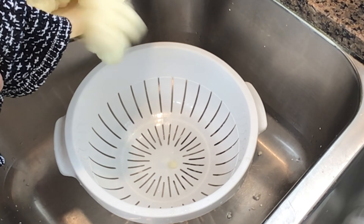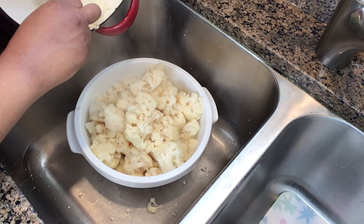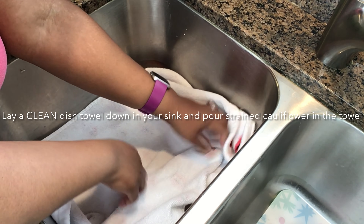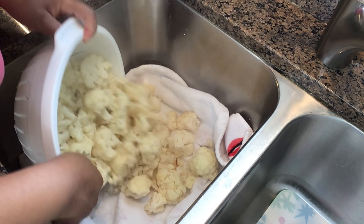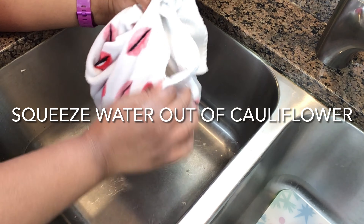From there, we're going to go ahead and steam this cauliflower and we're going to place the lid on top of this pot like so. Check on it after 10 minutes and see if it is tender. If it is tender, remove it from the pot. If not, continue to steam it.